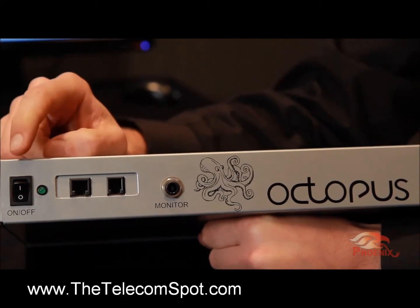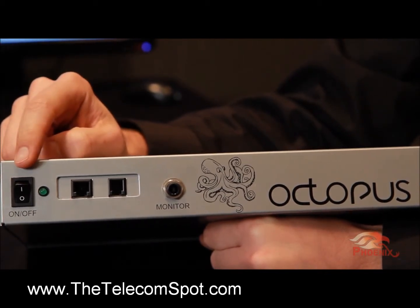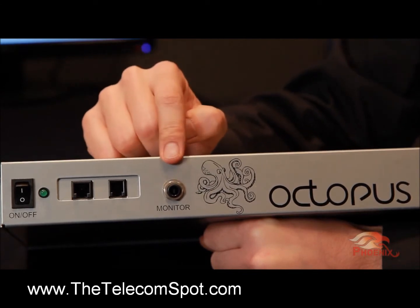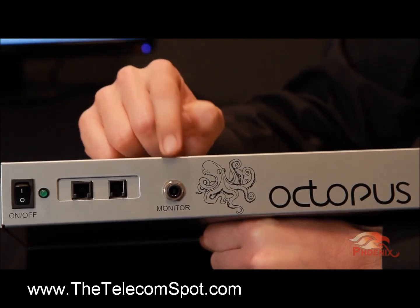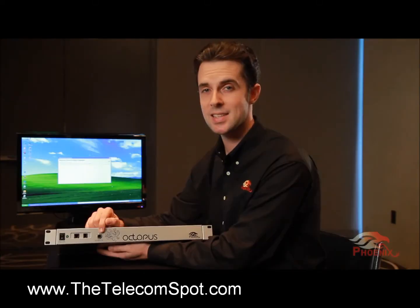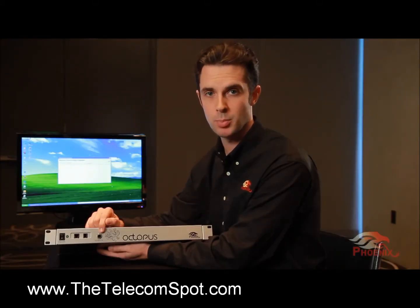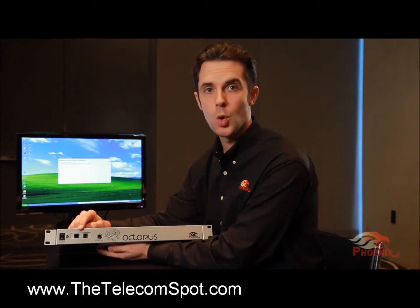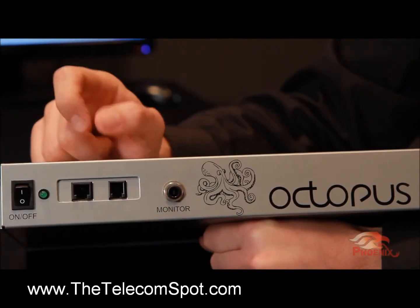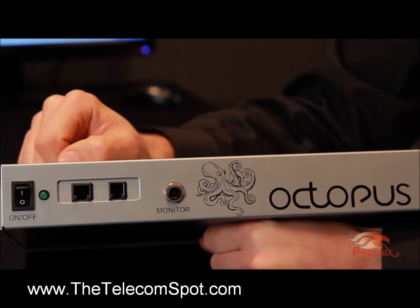In the front, we can see the power switch and the power indication LED. Next to it, we have the audio monitoring jack. Through this jack, the installer will be able to listen to the microphones and system output when setting up the Octopus. Finally, we have the optional secondary interface module, which in this case has a PSTN interface installed.